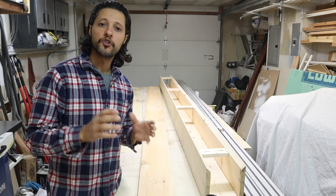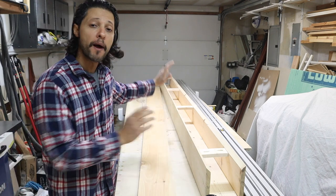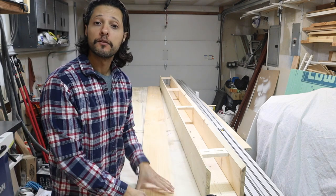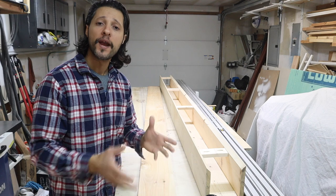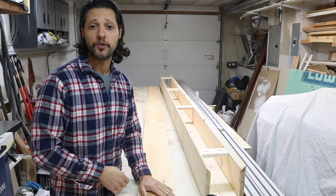In today's video I'm going to be showing you how to get a perfect straight edge so you can do long miter folds or just join two boards together that are way too long for you to pass through your jointer safely and effectively. So let's get started.